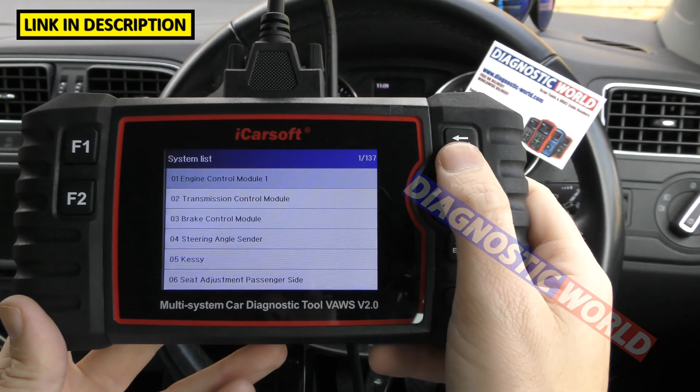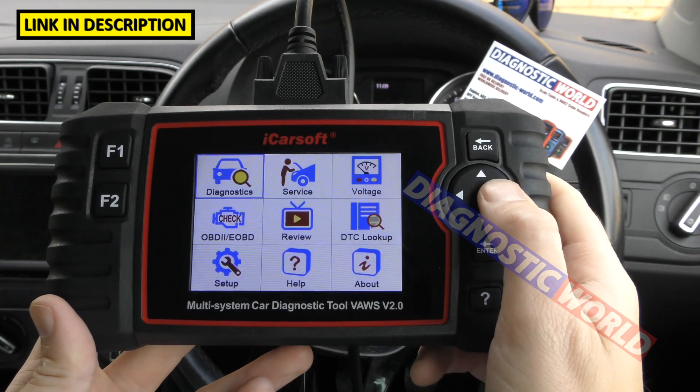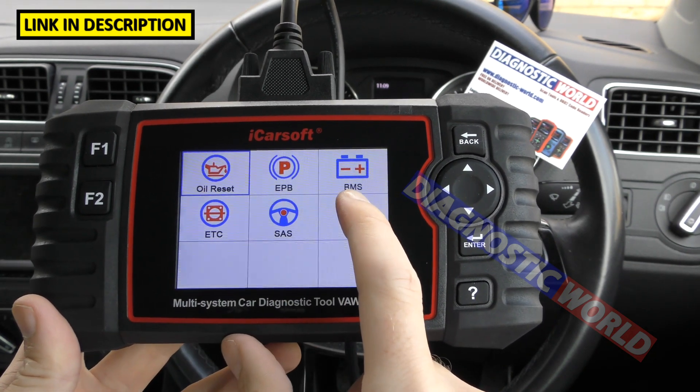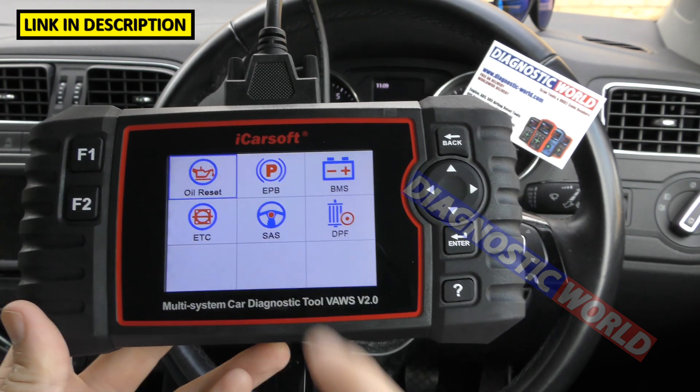What special functions or service functions does it include? If we go back to the main menu and go to the Service option, this gives us: oil reset, electronic park and brake, new battery registration, electronic throttle control, steering angle sensor, and DPF.